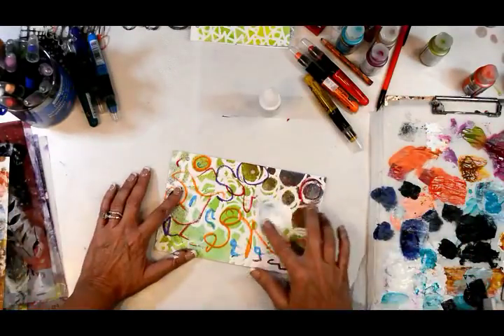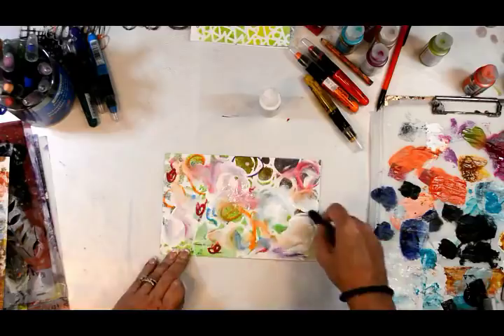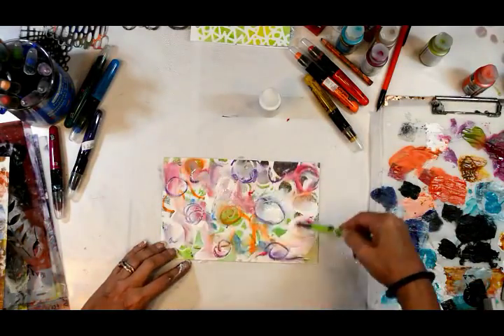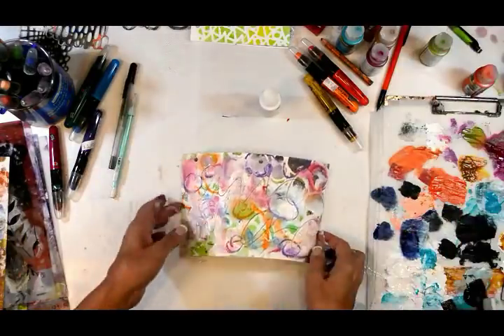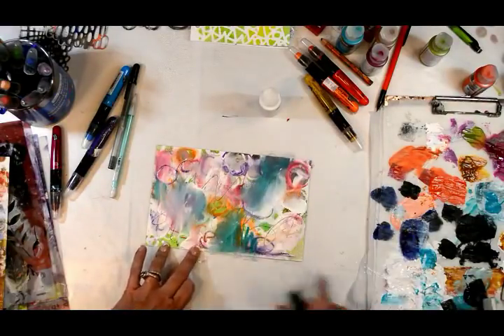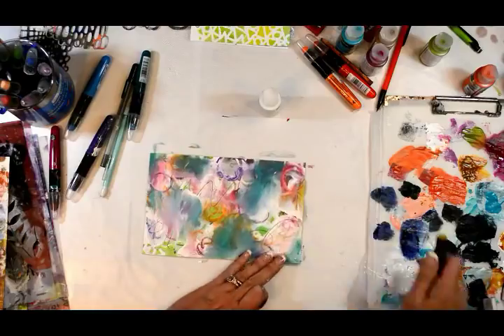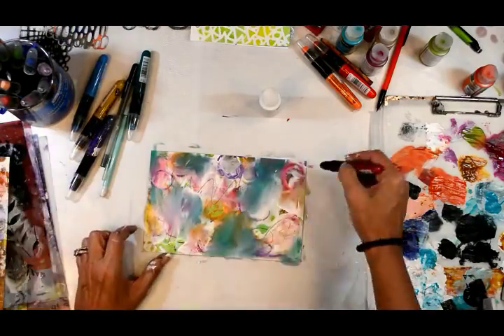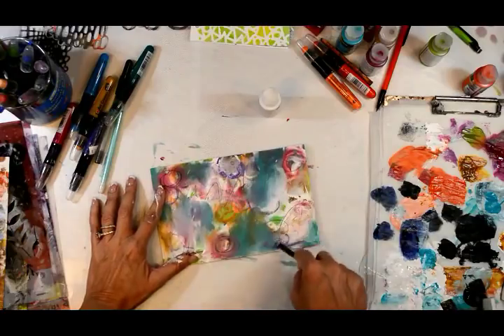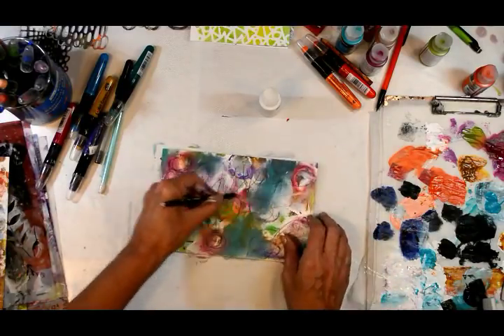Those circles are great to respond to when creating a background, so I added some interest with color. I'm using Marabou art crayons — those are fantastic and fun to mix with paint. When you hit them with a heat tool they dry pretty permanent, which I love. Now I'm adding interest, adding marks, being careful to not cover up the background, and using my non-dominant hand for great scratchy marks.